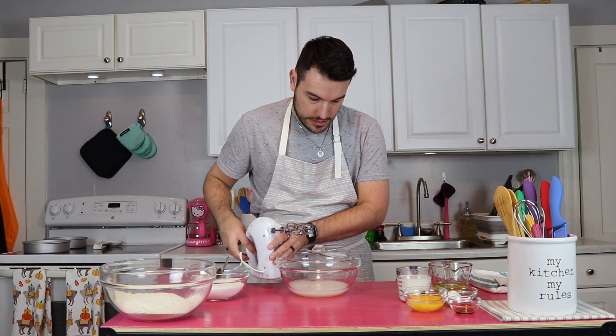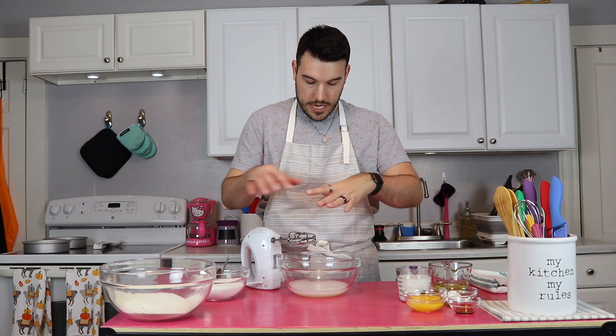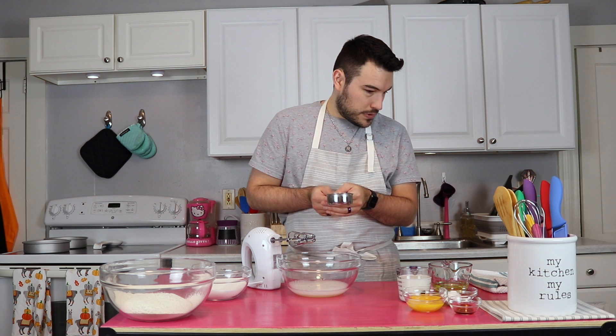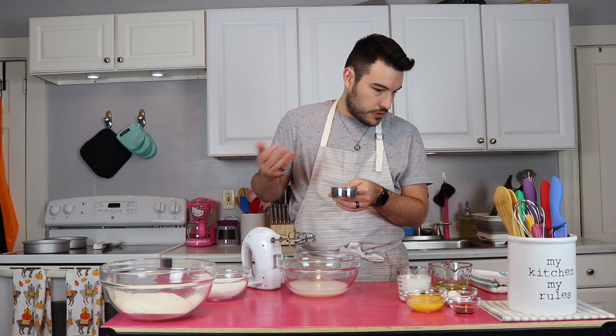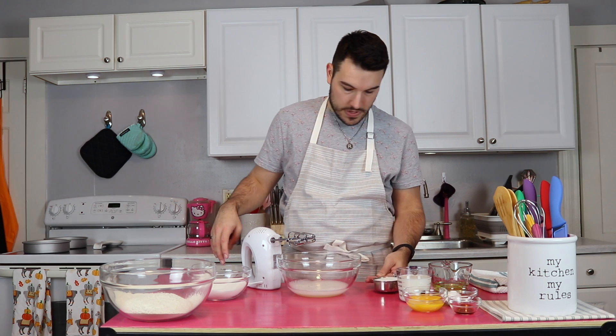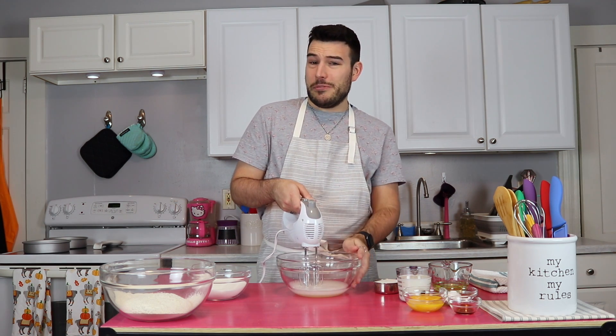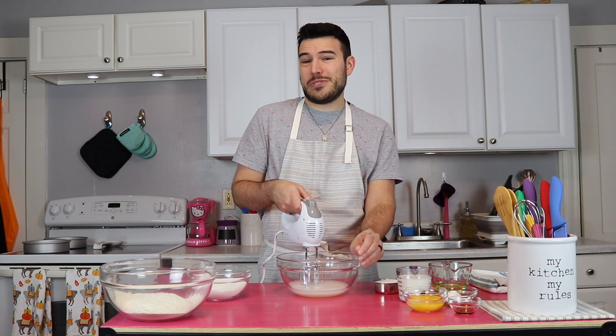Frothy eggs — they're going to get really bubbly and start getting white, and that's when you can start worrying about your sugar. Let's do a tablespoon at a time until they're stiff peaks. I'm just going to stream this in basically. This is where having a stand mixer would be really helpful, but I don't feel like using a stand mixer, so we're going to work with what we got.